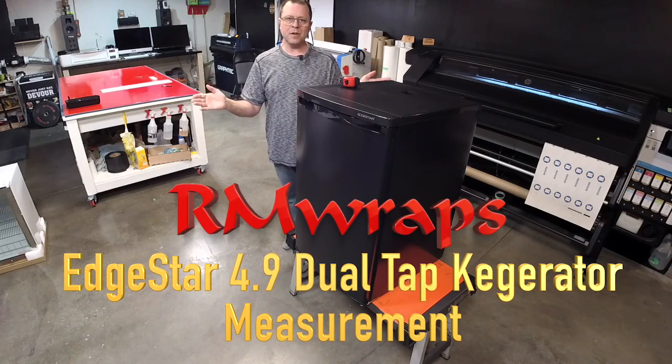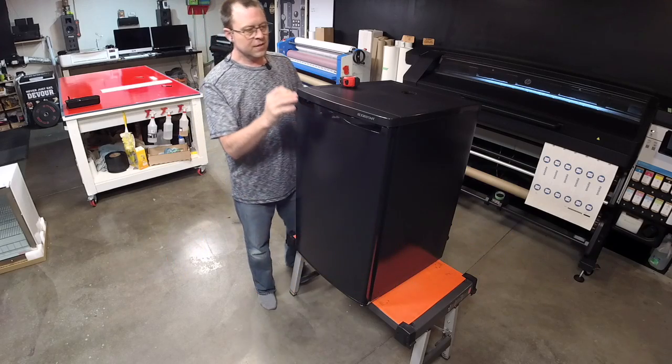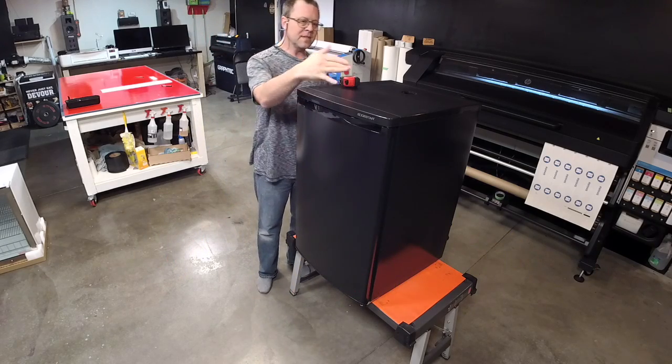Hey, welcome to RMWraps. My name is Randy Miller and what you see right here is a key grader — this is the Edge Star. I'm going to be talking to you about the measurements of this Edge Star.